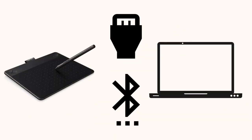Once connected via USB port or Bluetooth, the area on the tablet corresponds to the screen so you can work with the pen stylus provided.